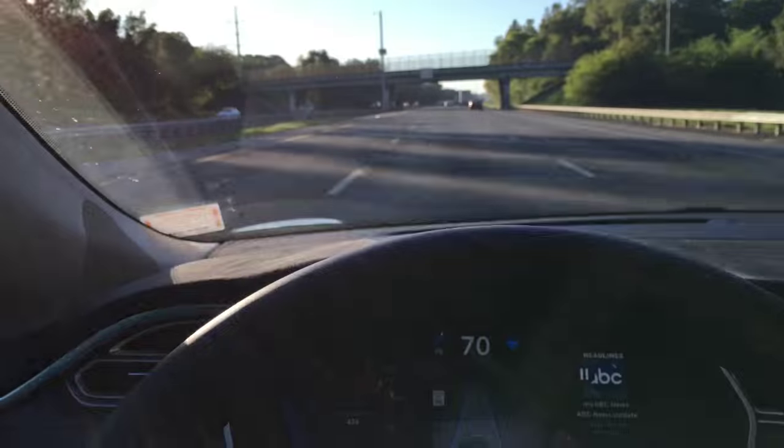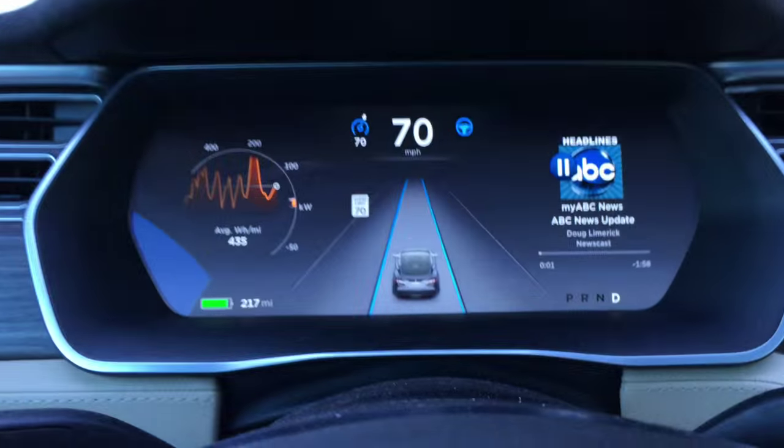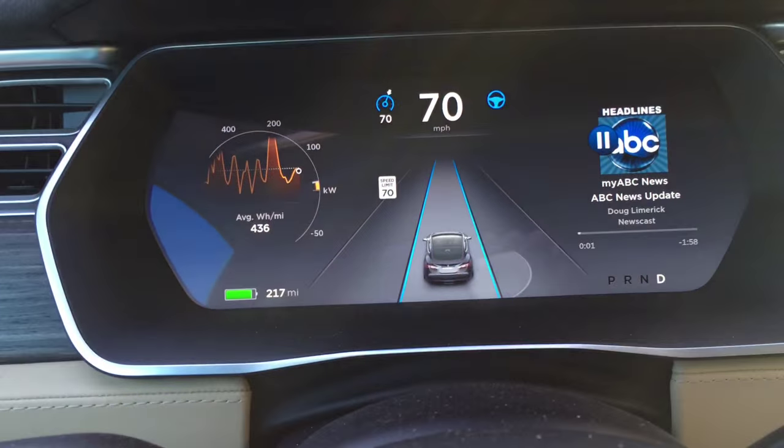There's a car coming up on our right here. We'll see if it shows up on the dash — yeah, it's detecting something there.